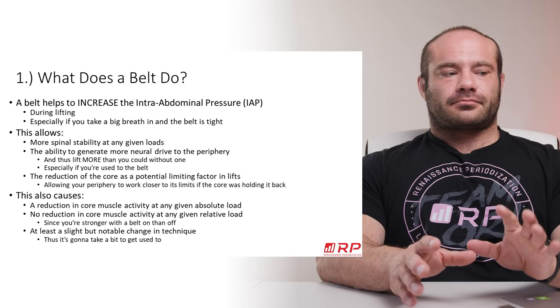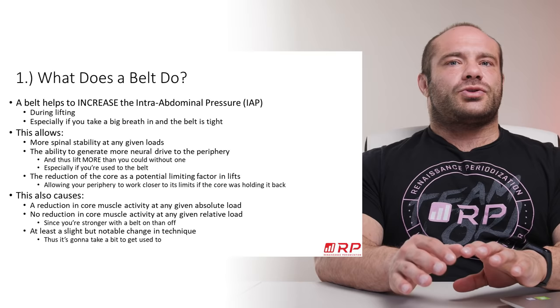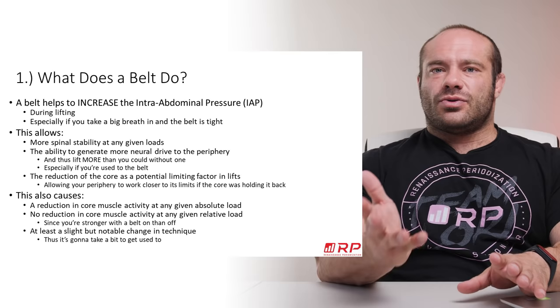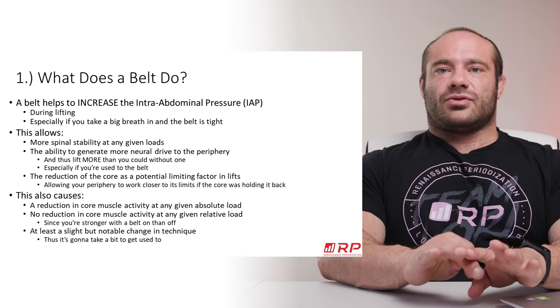This is especially true if you're used to wearing the belt. The first two, three, or four times you put it on, it feels weird, it may be pinching into you, and there's usually no enhancement with one to three uses. But as you learn to use the belt, your performance can really, really notably elevate, allowing you to stimulate those muscles of the lower and upper body more, do so safely, and produce higher forces.